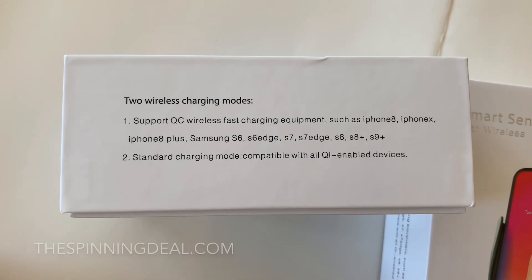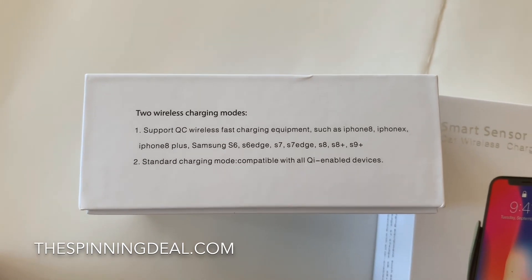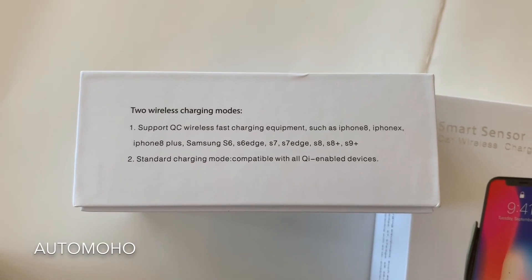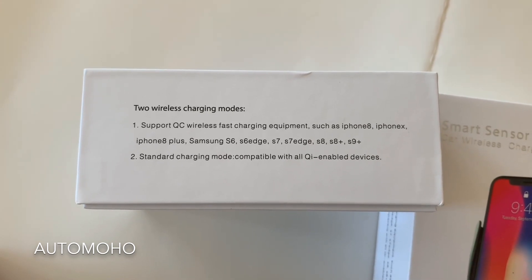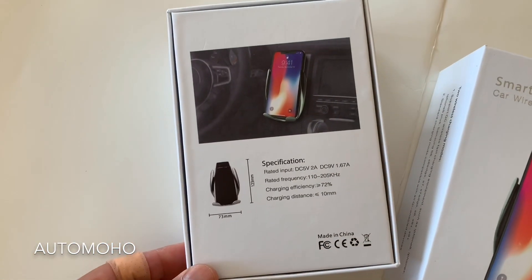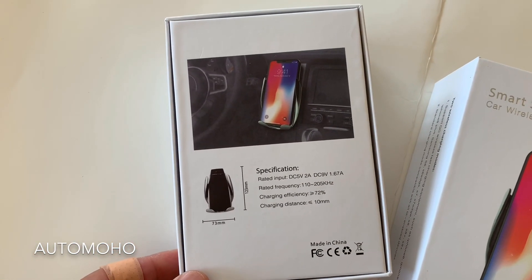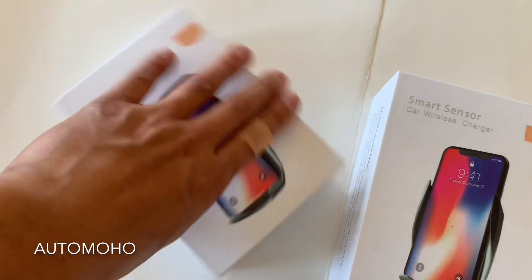I received this from TheSpinningDeal.com — they were nice enough to send me 2, one to review and one to give away. To enter the giveaway, all you have to do is comment down below and I will announce the winner within a week. For those who would like to buy one immediately, go ahead and go to TheSpinningDeal.com. I will leave the link in the description box below along with a discount code for all of my subscribers.